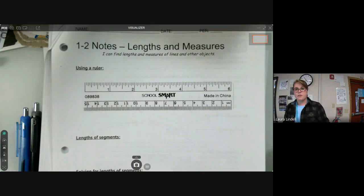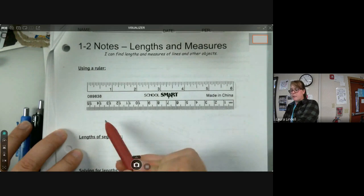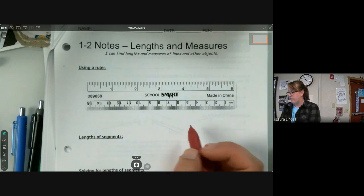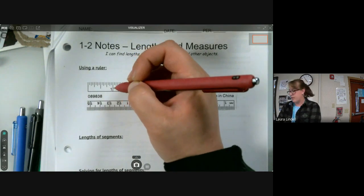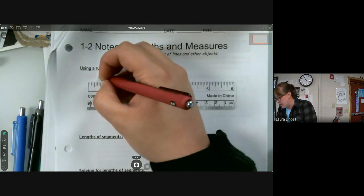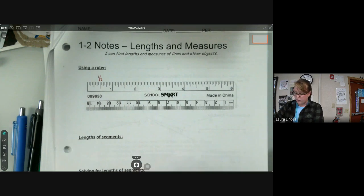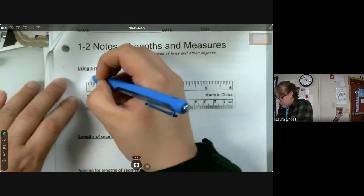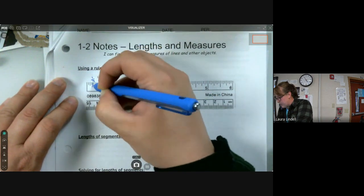The first thing we want to talk about is the measurements on a ruler. On the top side we have inches, on the bottom side we have centimeters. We're going to start with inches. Within inches, it's broken down into 16 pieces. We start with the largest dash in the middle — that's one half, since it's halfway from zero to one. Then the next smallest increment would be quarters: one quarter and three quarters.